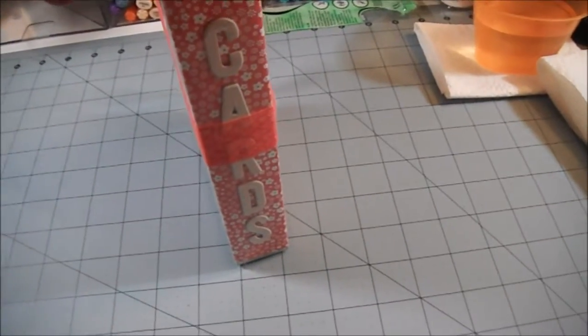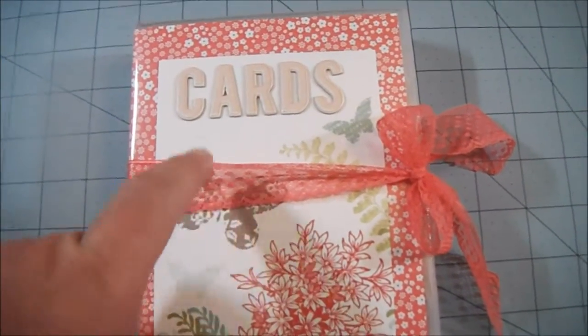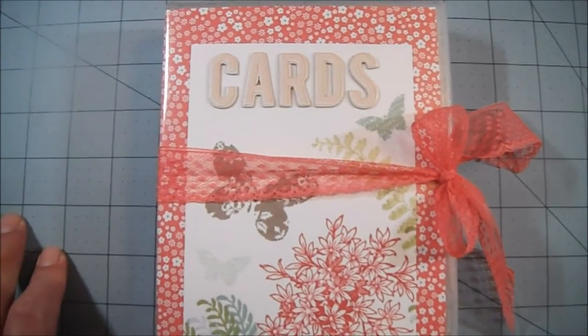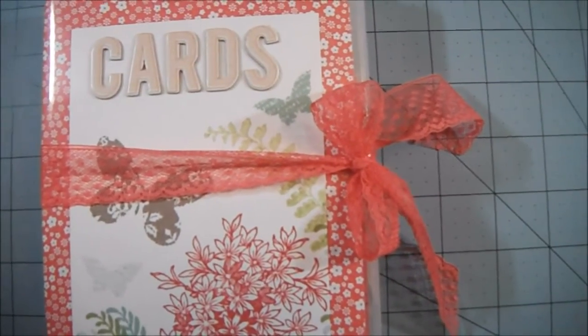On the spine I also spelled out 'cards' so they can set this on their shelf and know what's in it. You can see there are the cards inside along with envelopes — it's a set of five cards. Then I tied the Watermelon Wonder one-inch dotted lace trim in a cute little bow on the side.